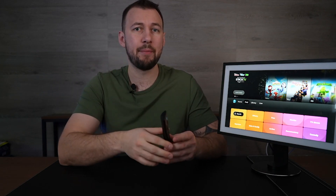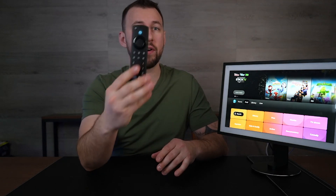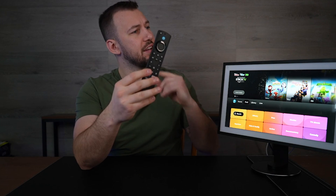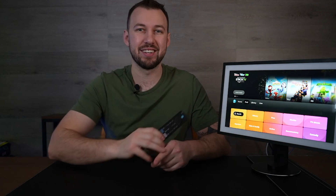Let me know down below in the comments if you have the same issue. But today I'm going to be showing you how to connect your Fire TV remote directly to your Echo Show 15. This should be a pretty simple process, but I wanted to bring it to you guys to make it that much easier. Let's get into it.